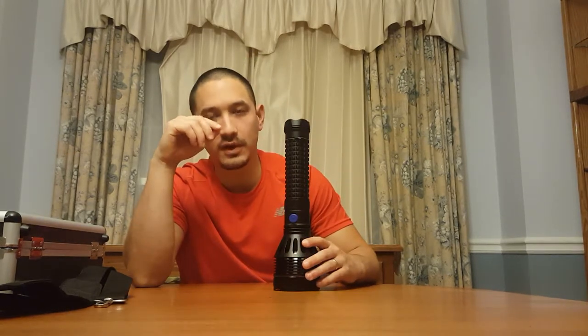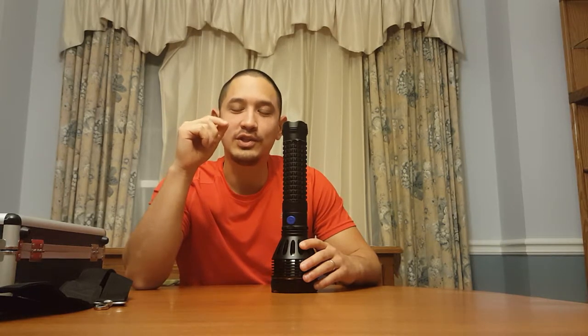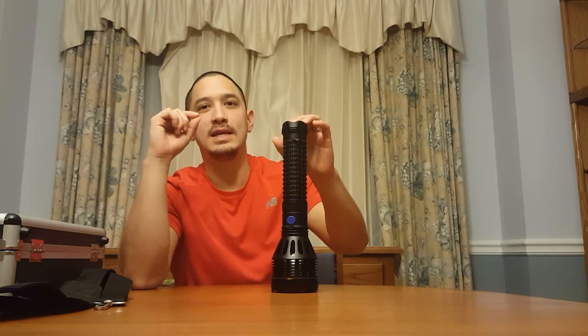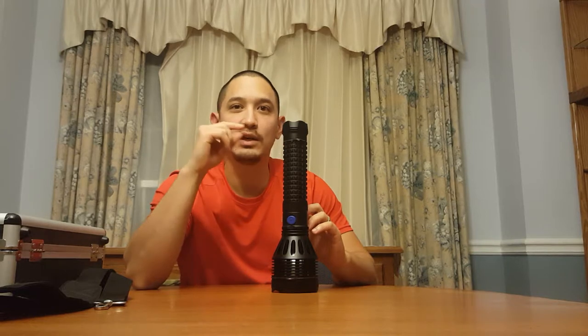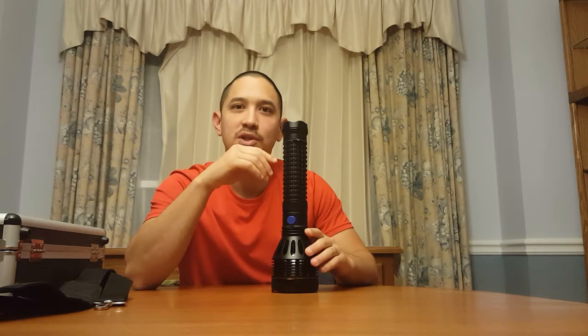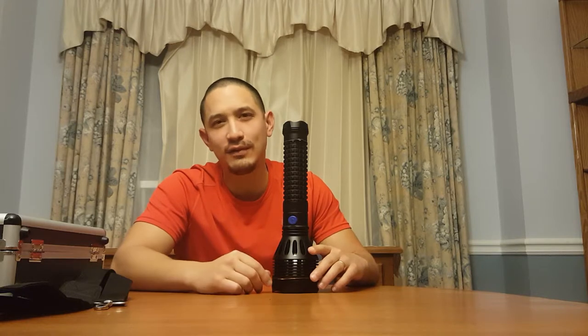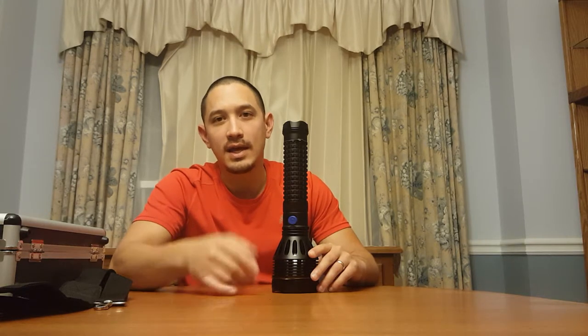So what I'm going to do for the rest of the video here is include some beam shots. Also, just recently we had the Eclipse — obviously that was a big deal all throughout the United States. And I have a pair of really cheap Eclipse glasses. It really does an excellent job blocking out light, even looking directly into the sun. When I wore them during the Eclipse, I only saw part of the sun. So we're going to put the Eclipse sunglasses up to the camera and show you just how easily visible the beam is from the Olight through the Eclipse glasses, and then just throw in a couple beam shots.